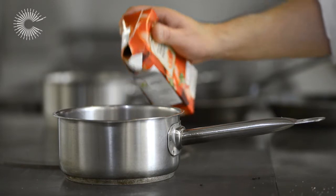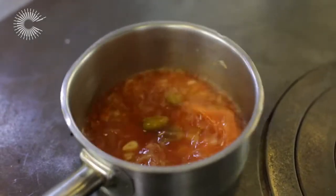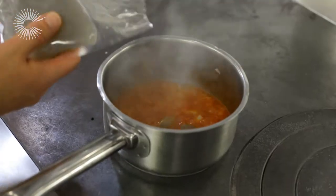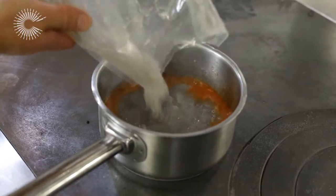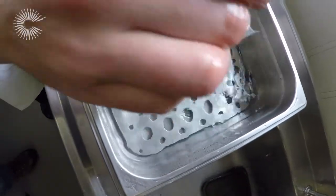We can put our passata in now, along with my chicken stock which I made yesterday. So our timer has gone off — that's our 30 minutes on our chicken breast — so we're going to pop that out of the water bath.